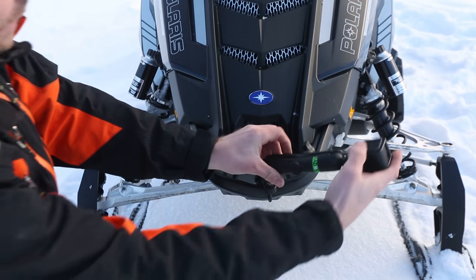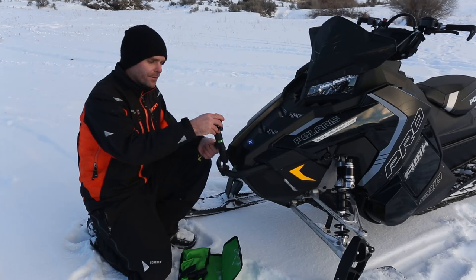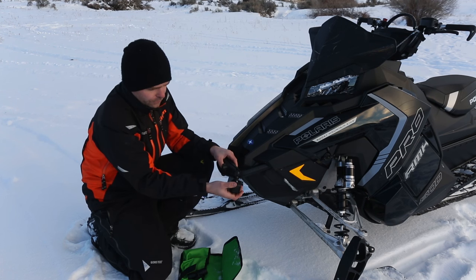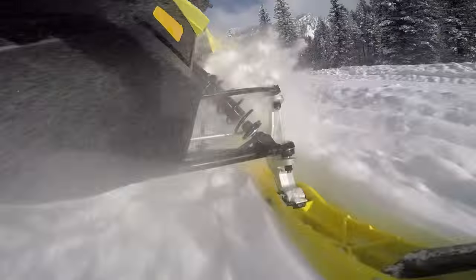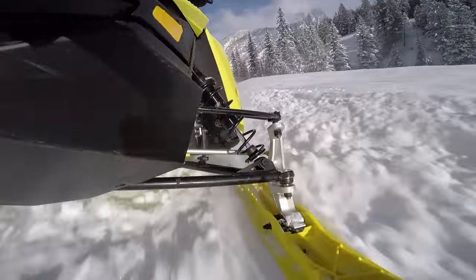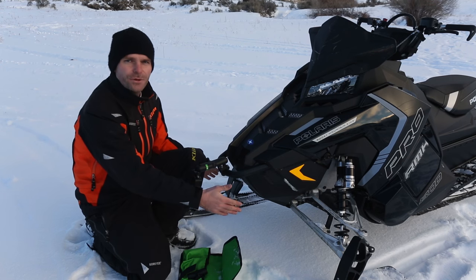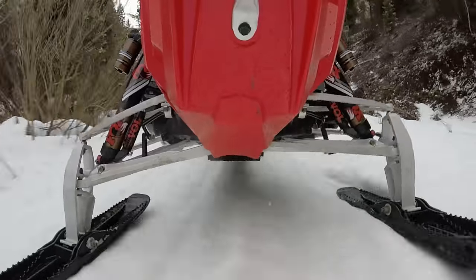The beauty of this system is it's super versatile to get a whole bunch of angles. You can have it pointing backwards, turn it around pointing forwards, or move the camera over to the side. This is a cool view — shooting down at your suspension to see how that works. You can get one side of the suspension or put it down and shoot below to see both sides of the shocks. This is a really cool view because it shows how much your suspension actually works.